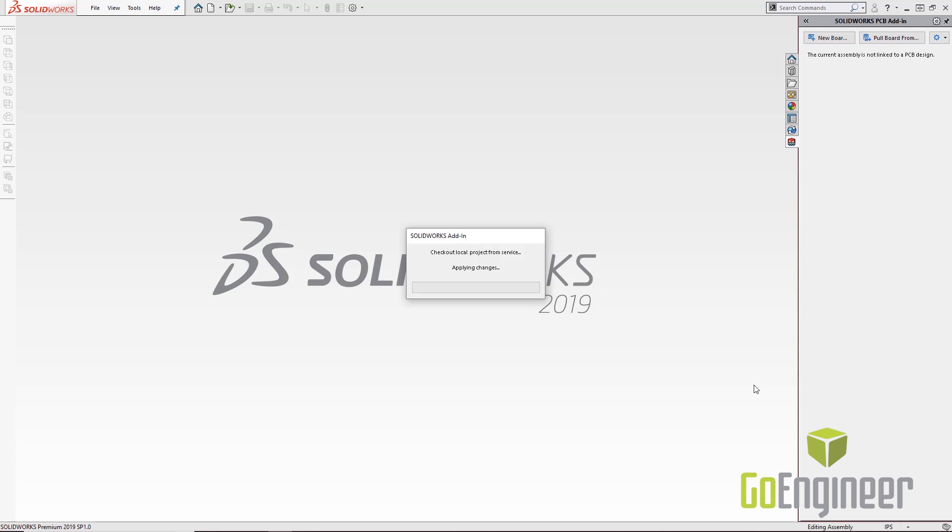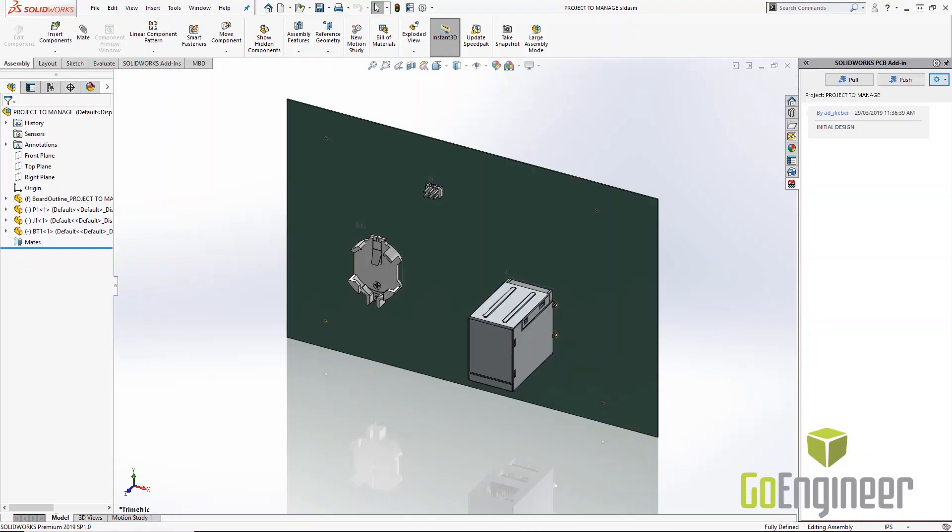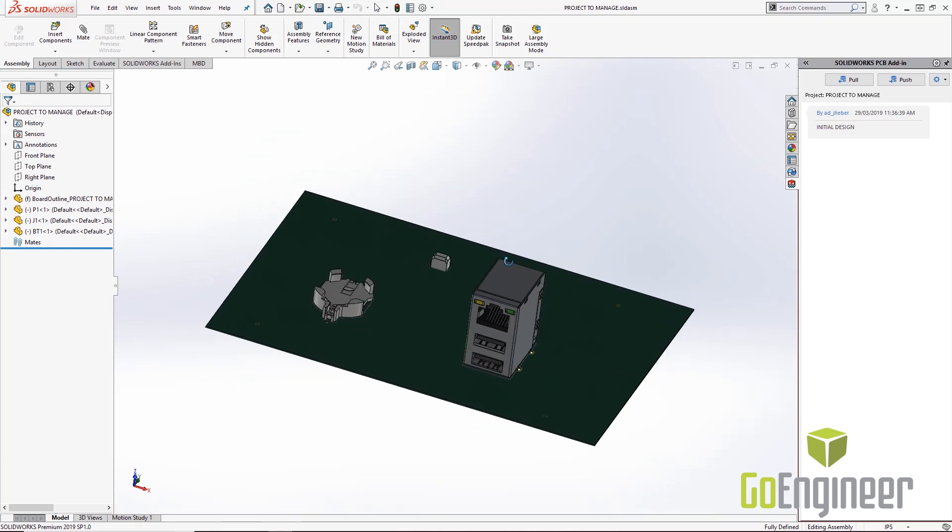Clicking Save will create an assembly file containing all the components and a board file representing the PCB board. In a separate directory — wherever I specified — it will place all the 3D body components pulled from the vault. This is where it's really handy to place files on a network drive so they're shared between different users. Once done, inside SolidWorks I've got my board, my components, my traces, and my pads.